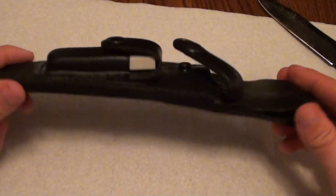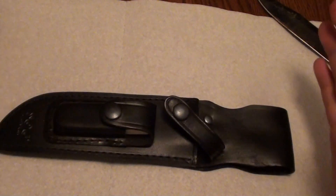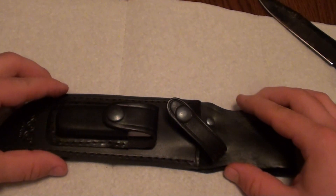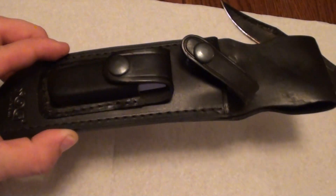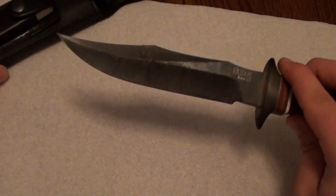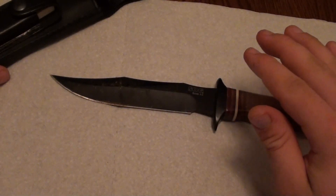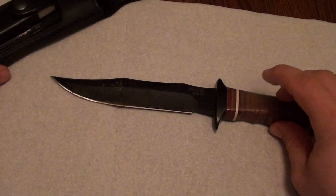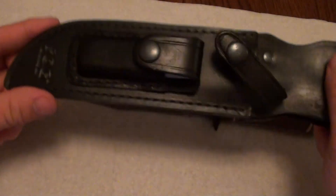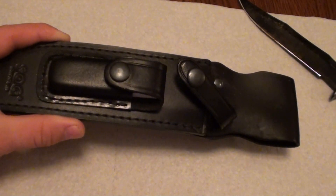Now let's talk about the sheath. It's a standard black leather sheath — a throwback to the Vietnam era, when leather sheaths were quite common. If you like this knife but want something more tactical, they do make a version — I think it's called the SOG Tac Bowie — with the same blade shape but a synthetic handle instead of leather washers, and it comes with a Kydex thermoplastic sheath.